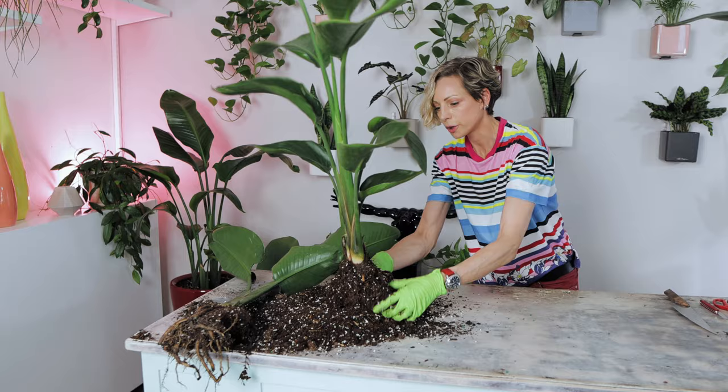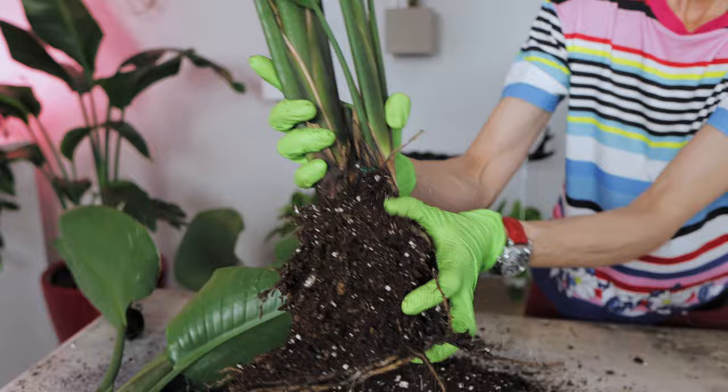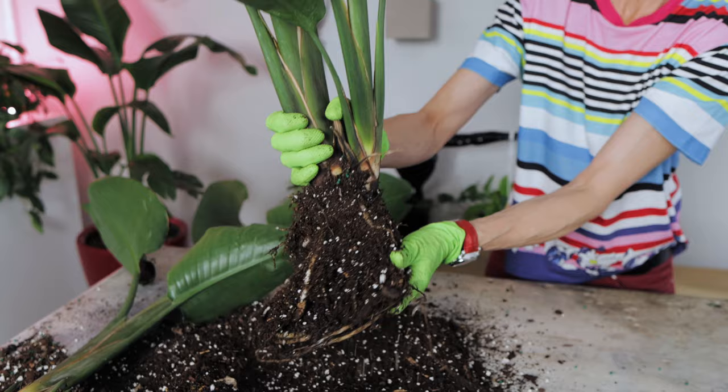Let's see if this is actually two plants or two stems growing from the same root system. It looks like this is one plant with two stems — less work for me! Done — two plants.